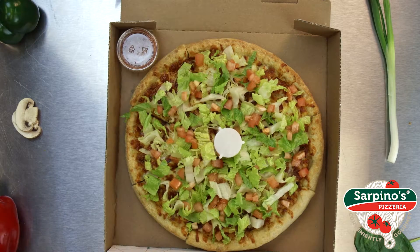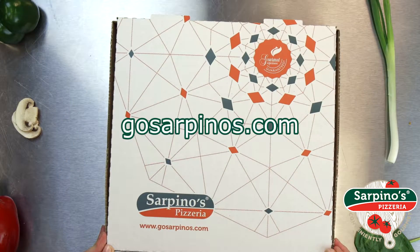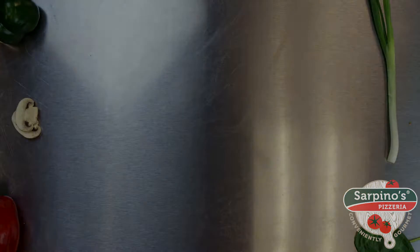It's two comfort foods in one. Pick up the BLT at Sarpino's near you or order online at gosarpinos.com to earn loyalty points and get an extra discount.